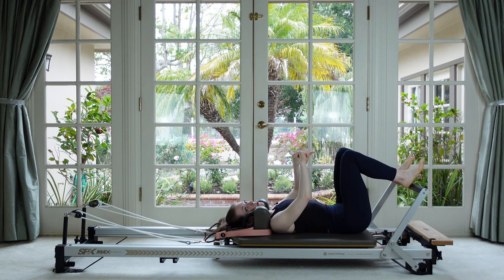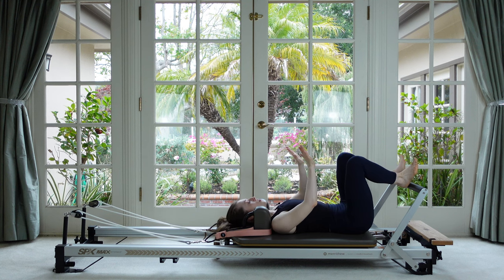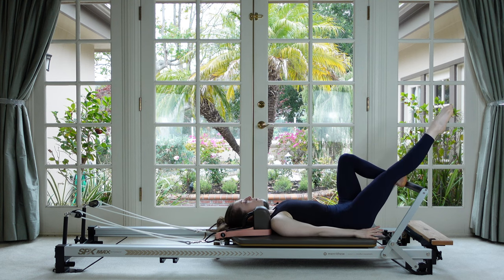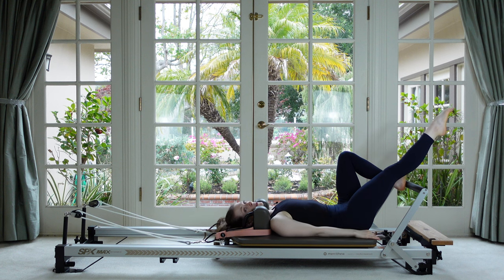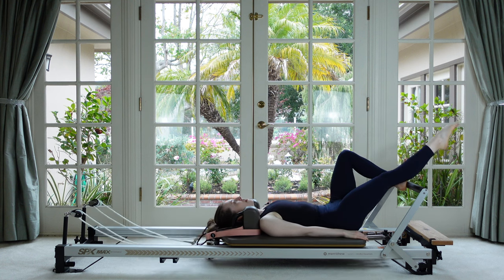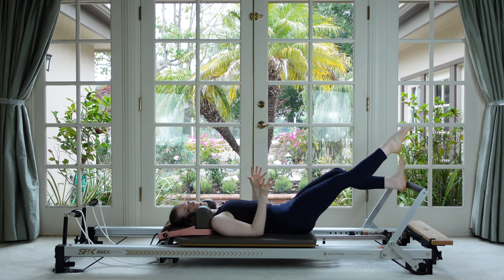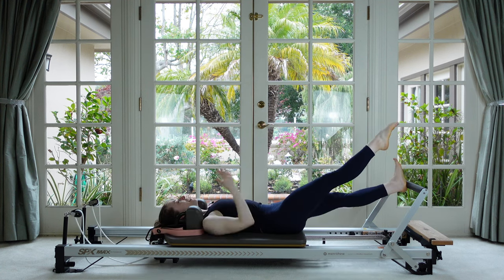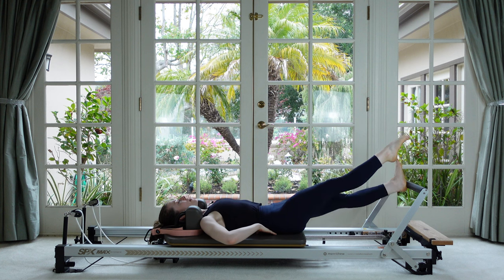Now we're going to play around with having our two legs doing two different types of rotation. Make a V with your heels — heels together, toes apart on the foot bar. Leave one foot how it is, remove one leg, reach it straight out and turn it to parallel. So the floating leg is parallel, the foot bar leg is externally rotated. Push out from the bar and then return. Check that your free leg's kneecap is pointing to the ceiling and the foot bar leg's knee is going to the side — evenly weighted on the back of the pelvis.